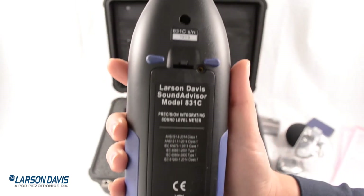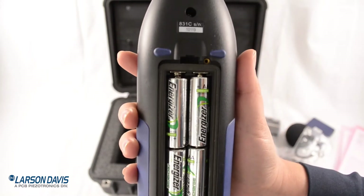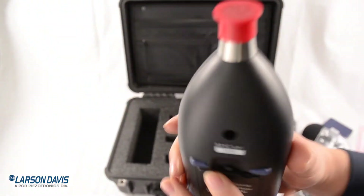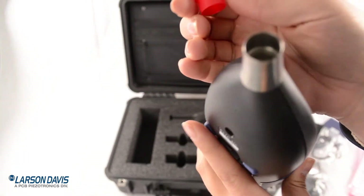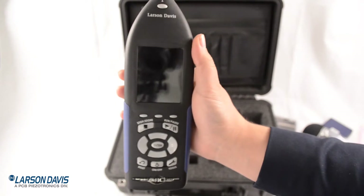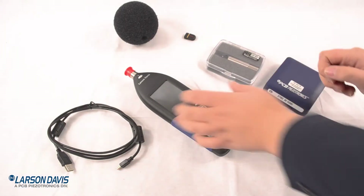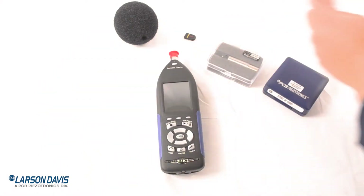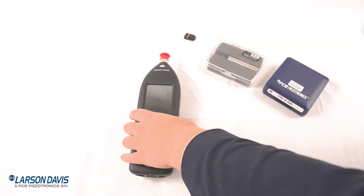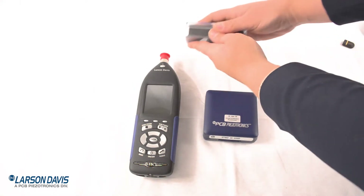Your batteries will be separate in the box, but they will be fully charged and ready to install. They are nickel metal hydride batteries and your meter is all set to charge them once connected to an external battery source. Let's do our connections first and set some things to the side so we'll have everything ready. Let's start with our pre-amplifier and our microphone.